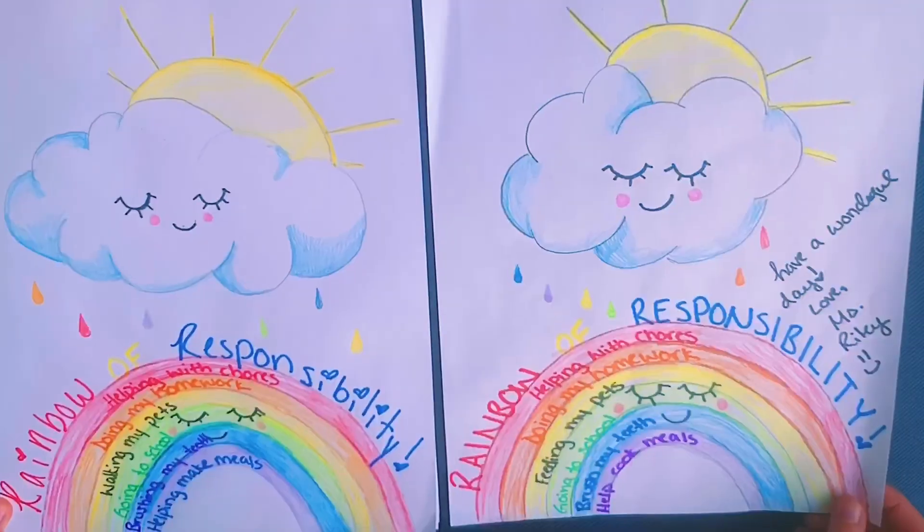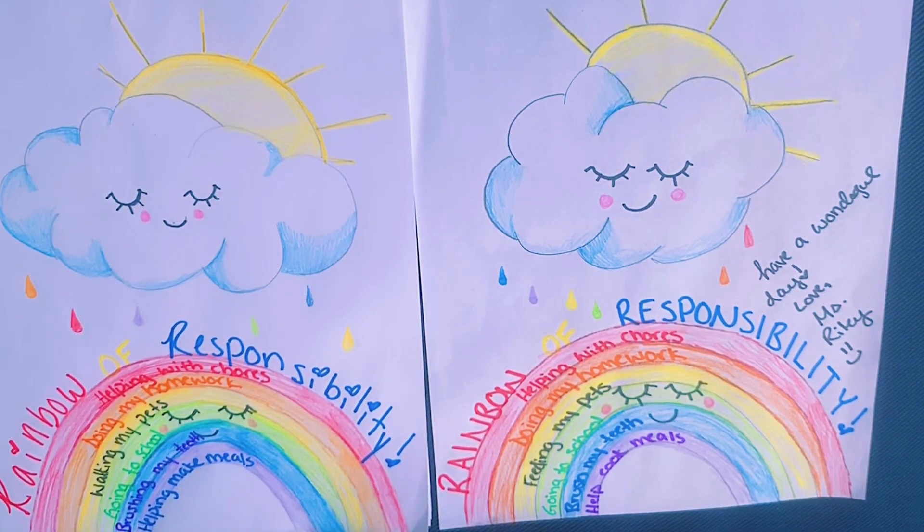I had a phenomenal time creating with you all today. I hope to see you very, very soon. Stay safe.